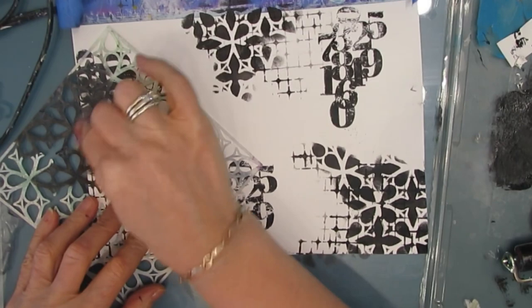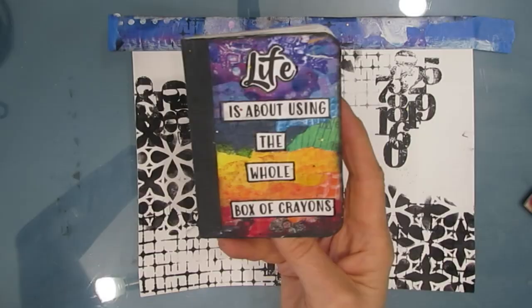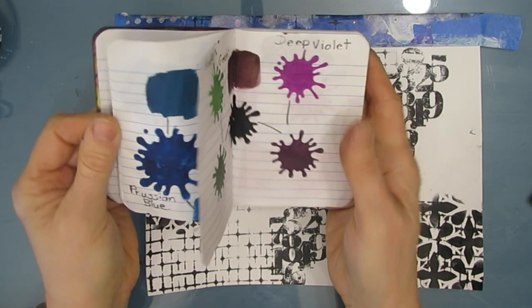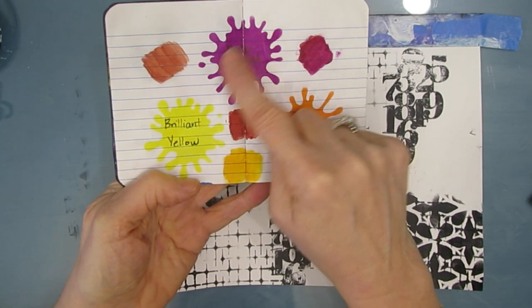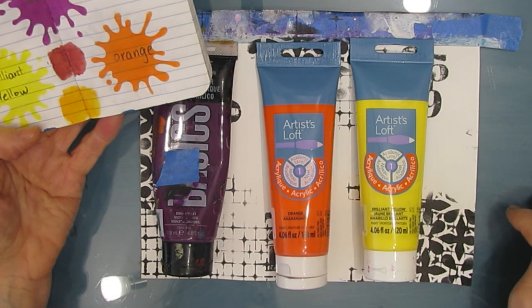The napkin that I'm going to use as the focal image, as well as these stencils and stamp, are all available at ninisnapkins.com. There's a link and a coupon code in the description box. This little book — I've kept track of some color schemes. I take the colors and blend them to see what I get if I mix them. If I take the brilliant yellow and orange, I get this yellow orange. If I take the deep violet and the orange, I get this rosy color. If I take the yellow and the deep violet, I get a color that I'm not really fond of. So I'm going to make sure that my deep violet and the yellow are on the far end so I'm not really blending them.